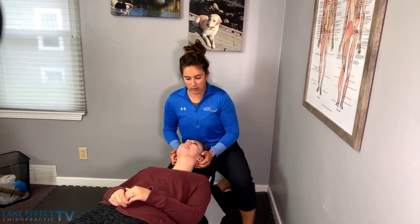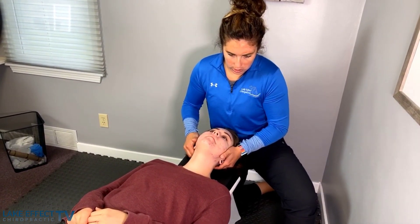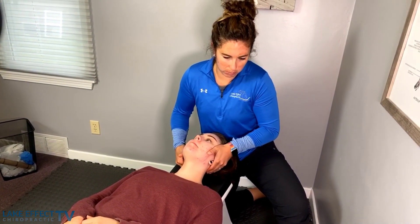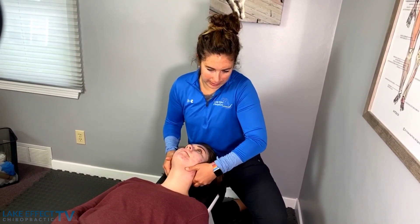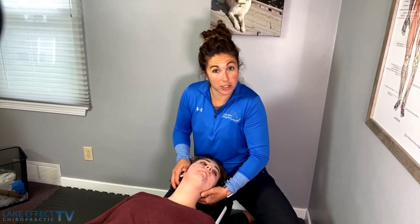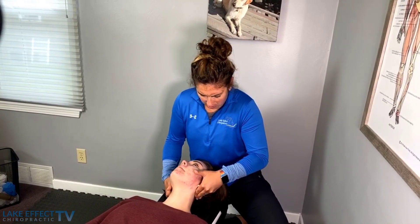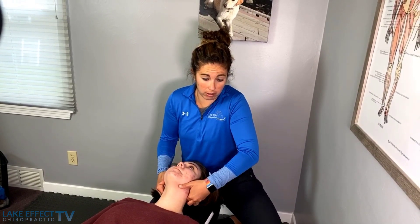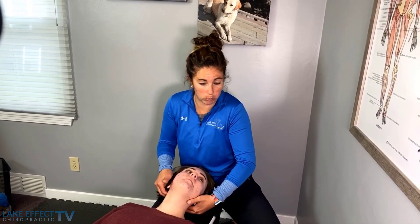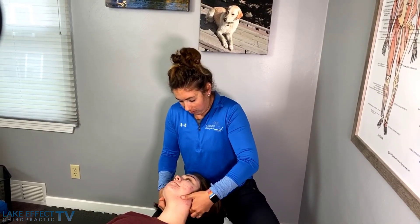Now let's work the muscles up under the skull here. She's done a lot to pay attention to her posture at work, exercises reinforcing better posture. It's been about three weeks since we've seen her though — a little bit longer than usual. She was doing well for a while, but maybe we pushed it a week or two longer. That's all right — she's out living her life, not coming in three times a week.